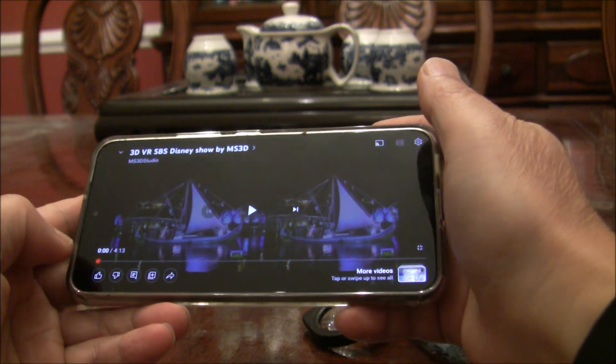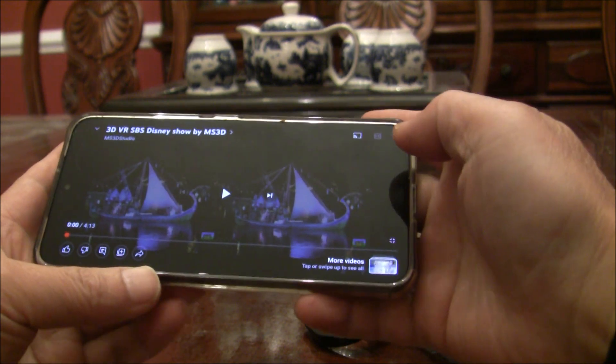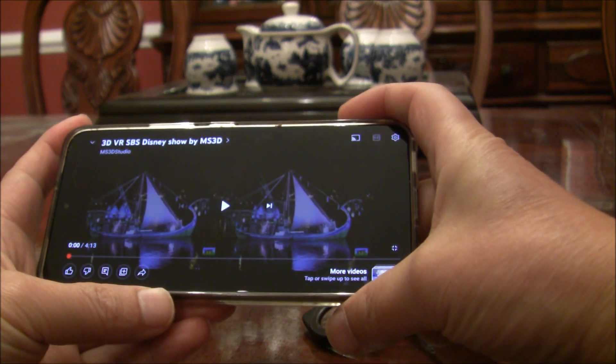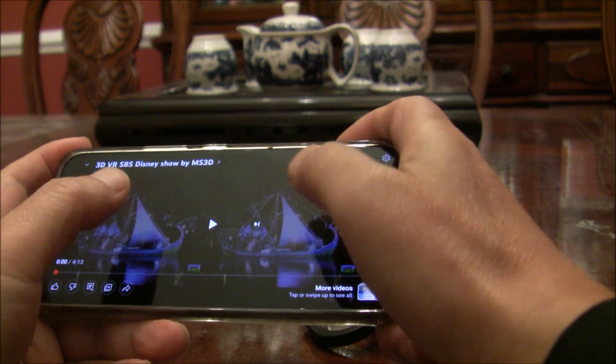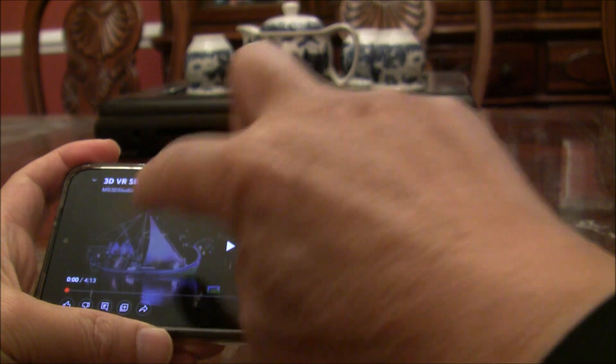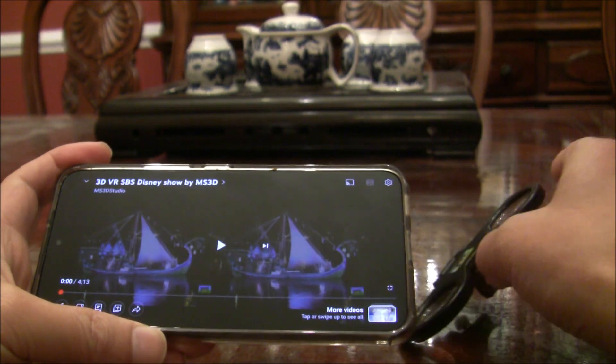Once you've got the 3D content, you will see the 3D content played on the cell phone in side-by-side format. There's a dividing line between the two images.